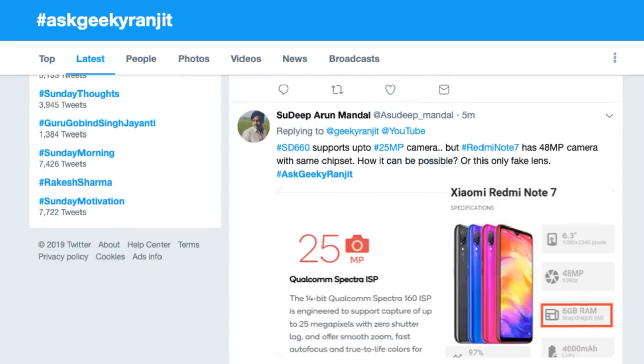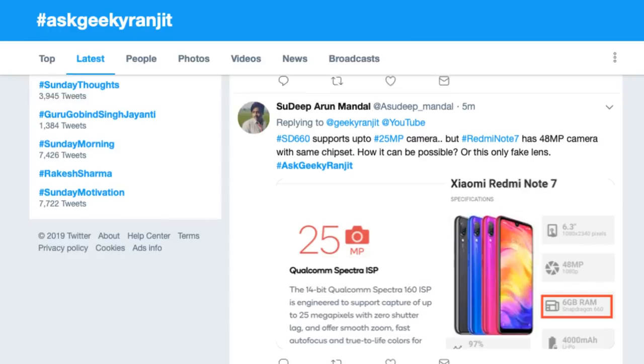Sudip is asking: Snapdragon 660 supports up to 25 megapixels but the Redmi Note 7 has 48 megapixels with the same chip — how can this be done, or is it a fake lens? I'm not very sure but I think they are doing some sort of pixel binning, combining pixels to achieve that 48 megapixel result. It'll be interesting to see the actual quality when I get the device. There's been a lot of questions about when the Redmi Note 7 launches in India — as of now no news from Xiaomi India, probably still a couple of months away, possibly launching as the Redmi Note 7 Pro.